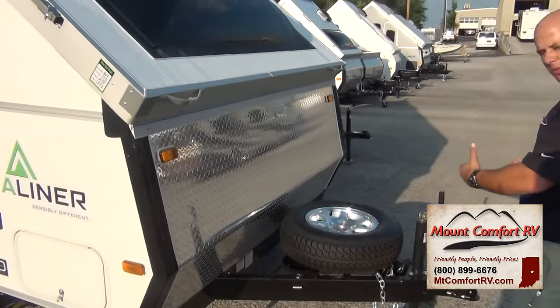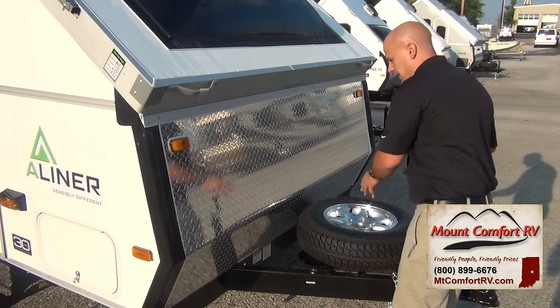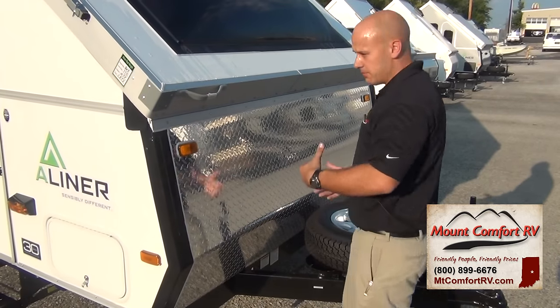You'll see a lot of diamond plates on A-frame trailers. I like the way A-liner does it — there are no screws attaching this diamond plate. What they have done is vacuum bonded it the same as their sidewalls up here. Eliminate your holes.